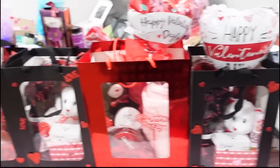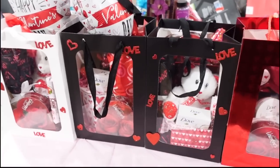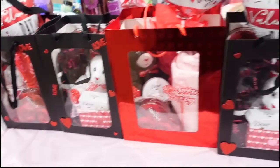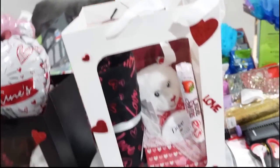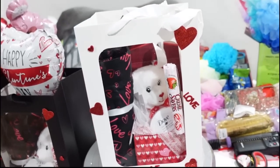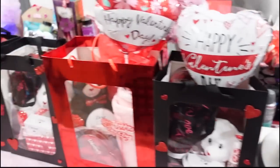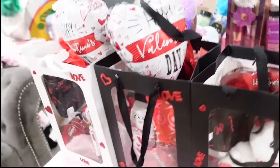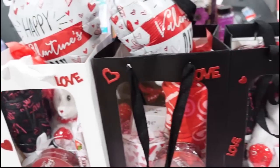I started this video off kind of slow, so you'll see me in the beginning trying to show y'all how I was putting these together. I swear I had to eat some candy to wake myself up. I don't know what's going on — I'm not tired right now but I was a little slow. I had to pipe myself up, and once I started doing them I got back into it. As you can see, I'm doing the bags today.